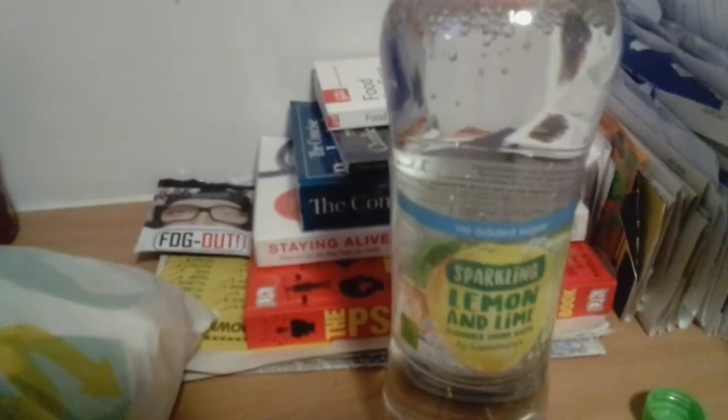The taste — straight away you can taste that carbonation and the strong flavor of the lemon and the lime. I would say the lemon is more of a stronger flavor than the lime. However, I do like the lime even though it's not as strong. Yes, it's a good drink to buy — sparkling lemon and lime flavored spring water by Sainsbury's.